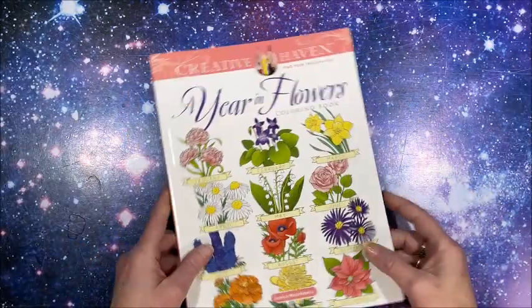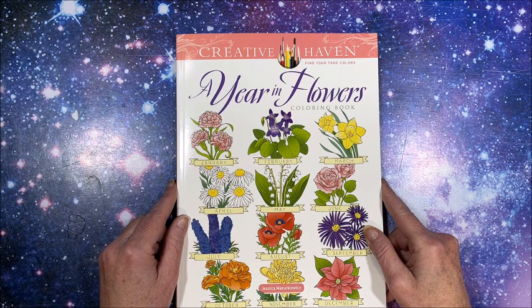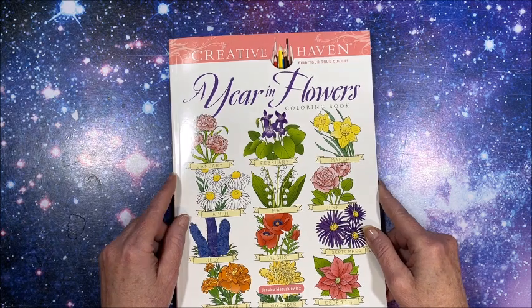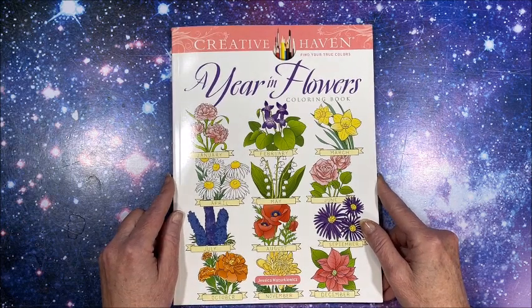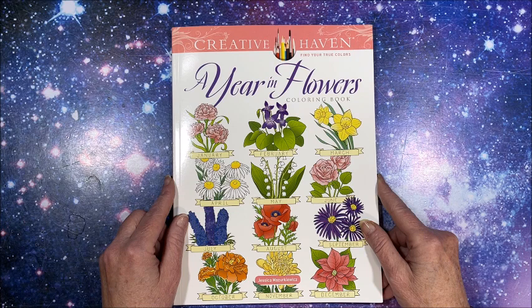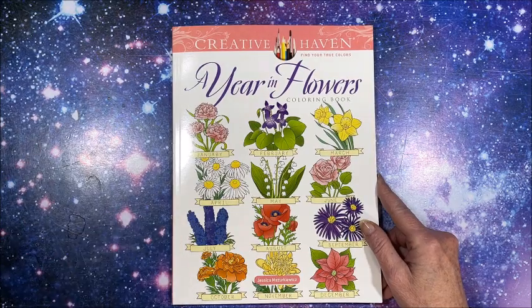It's called Year in Flowers by Jessica Mazurkiewicz, and I will link it down below in the description. Thank you so much for watching — if you enjoyed this flip-through please hit that thumbs up button and subscribe if you're new to my channel. I hope everybody's having a fantastic day, and as always, happy coloring!